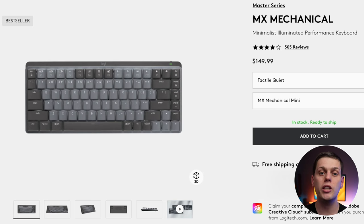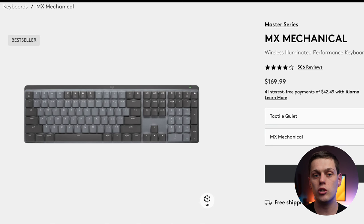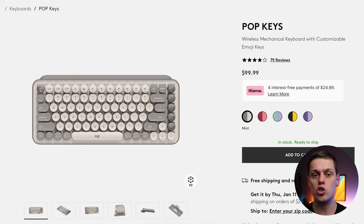The MX Mechanical Mini comes in at $150, and you can choose brown, red, or blue switches. You can also spend a little more and get the full-size MX Mechanical with a number pad on the side. The Popkeys comes in at just $100.